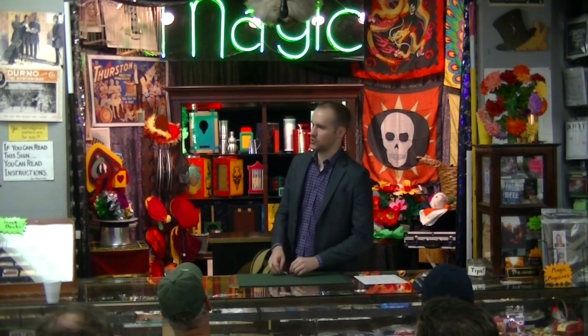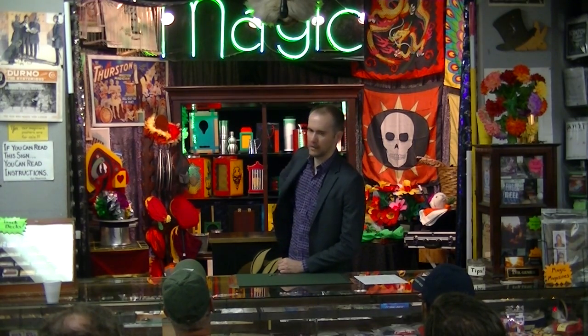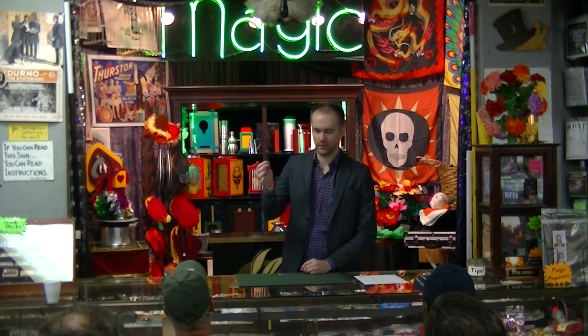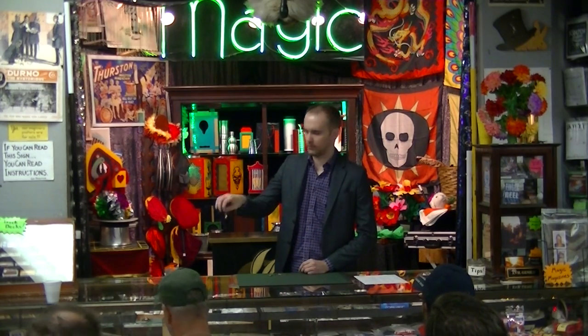Earlier I asked John, 'Do you have anything I can do a trick with?' And weirdly, he reached down and pulled that right out of the front of his pants. So we have the counters here, folks. Don't ever come back here.